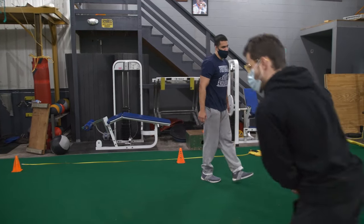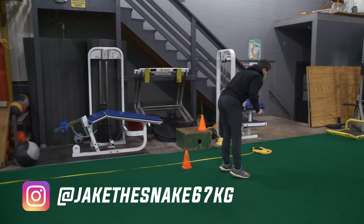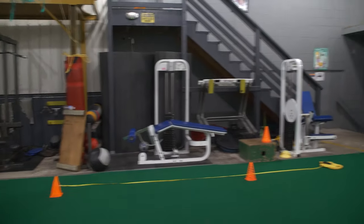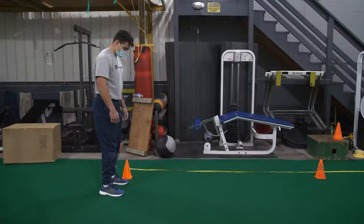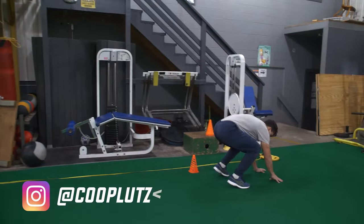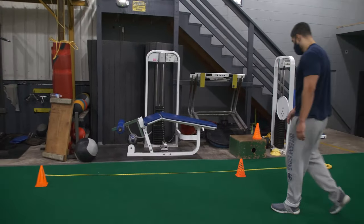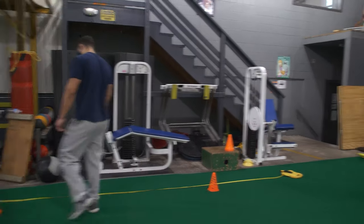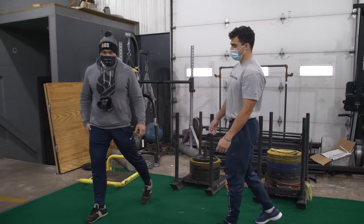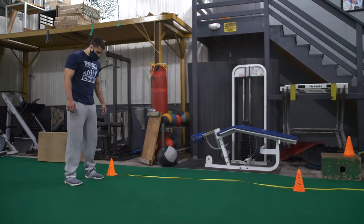Great job, Jan. Higher heel. Use the aggressive upper body and then that higher heel. Same with you, Cooper — think when you're in the air, the heel comes higher, and that's going to help the knees come through so you can reach a little bit more. More technical than that.